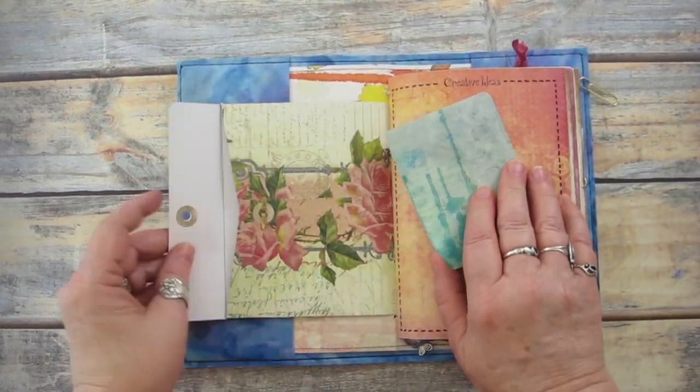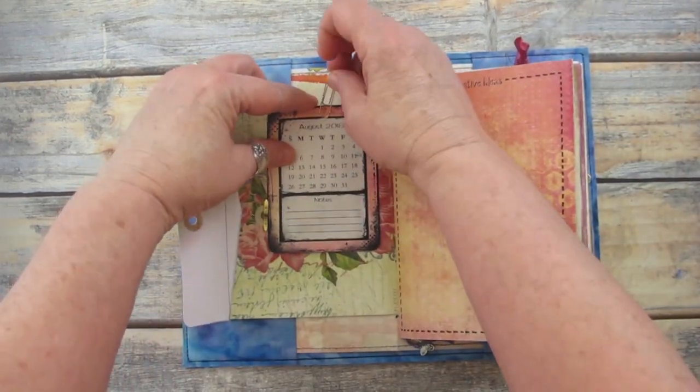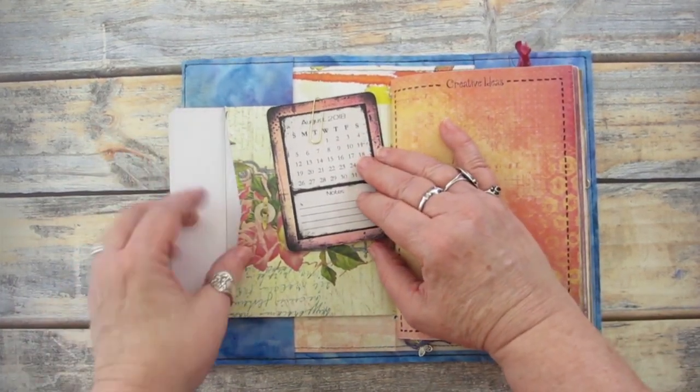At the front of the journal, I have an envelope where I can put loose papers or personal things that I don't want others to see. I also keep a current calendar handy to keep track of dates.